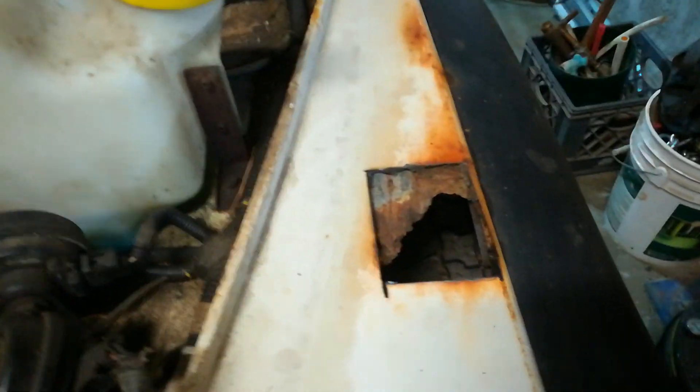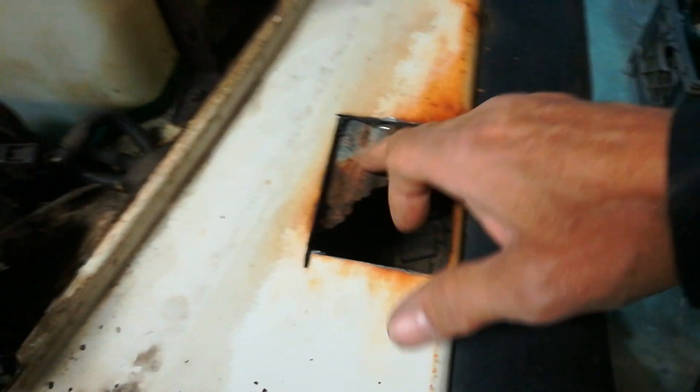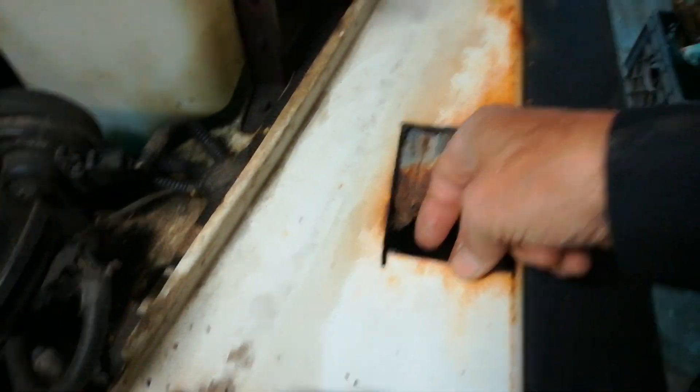I've got to clean that up. Same thing happened over here - you can see that other piece of metal. I think I'm just going to leave that out. This has to be cleaned up; I've got to get the extensions off.